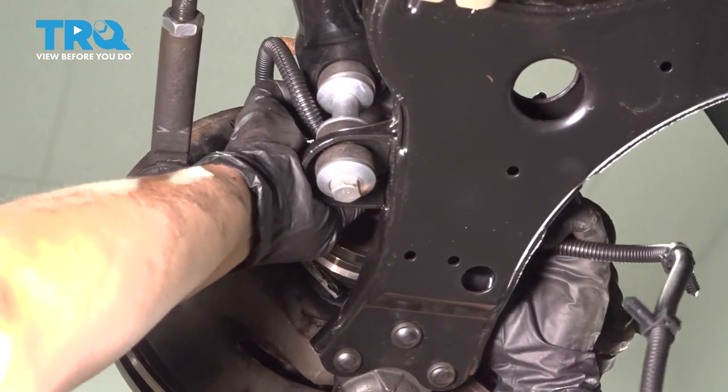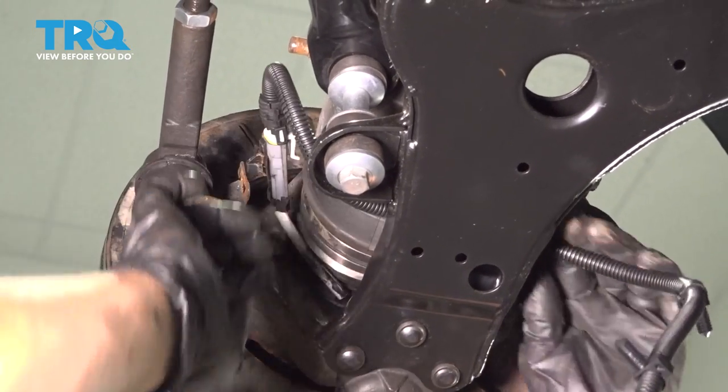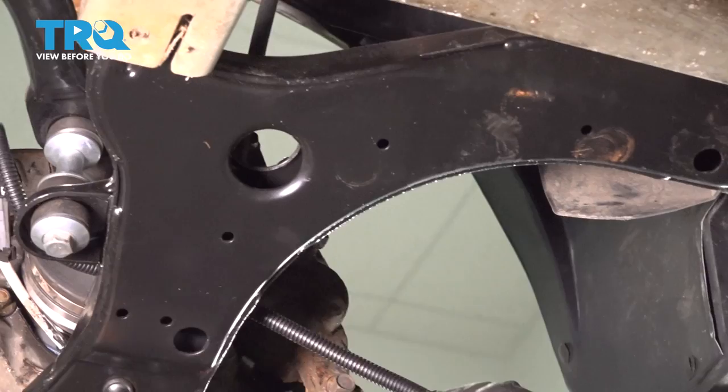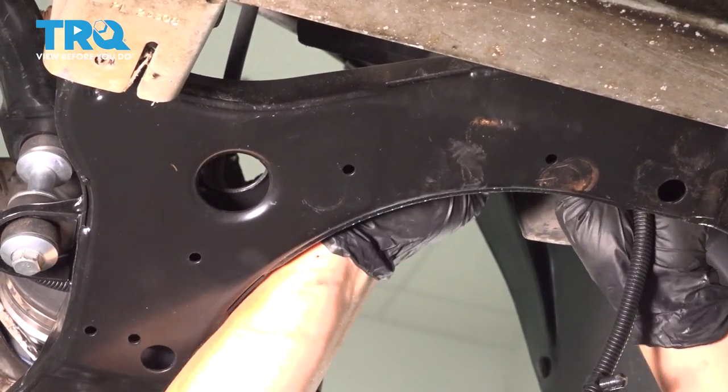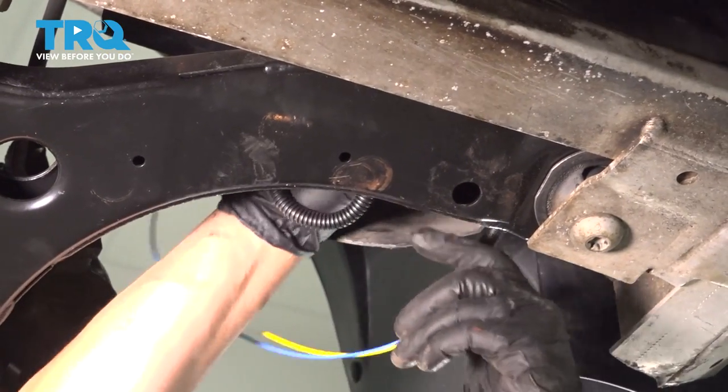Same identical clips — push them in. I'm gonna follow this right up and around and bring that around here.